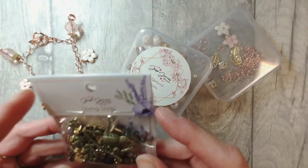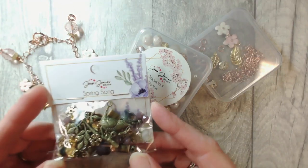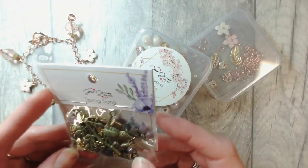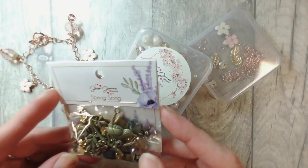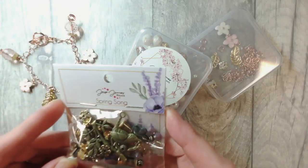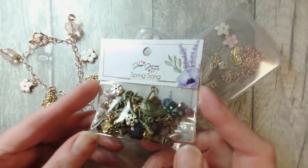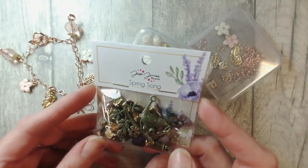Spring Song — wow wow wow. I love working with mixed metals and in this blend you've got a couple of different tones in those charms and metals. You've got quite a glitzy gold but you've also got this more antiqued muted metal with that gorgeous bird design there.